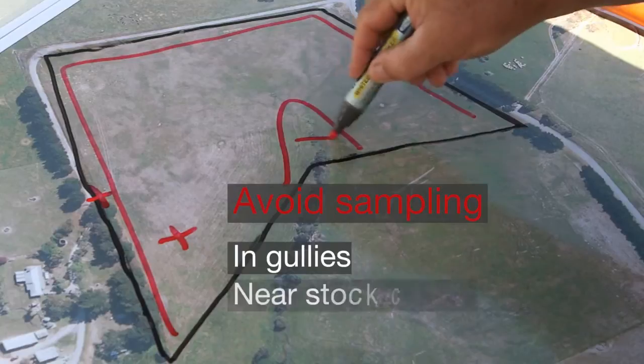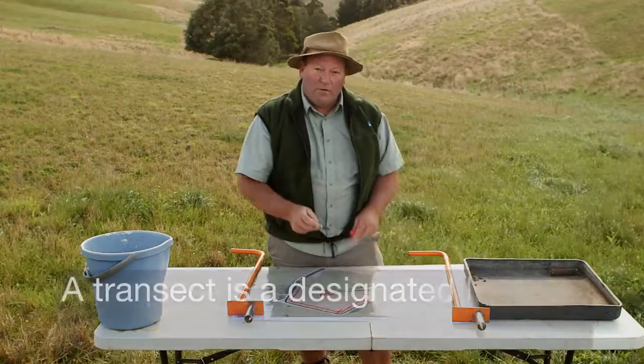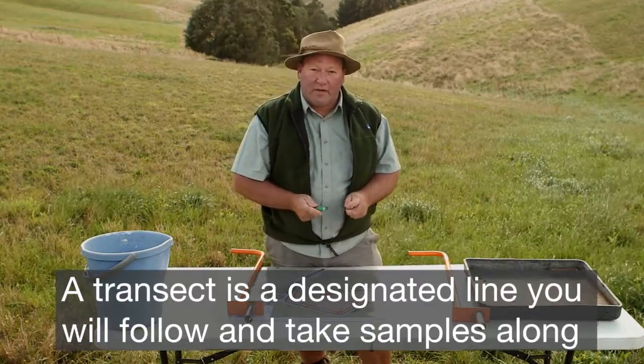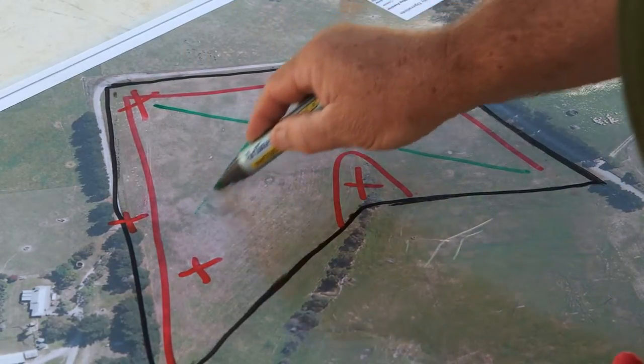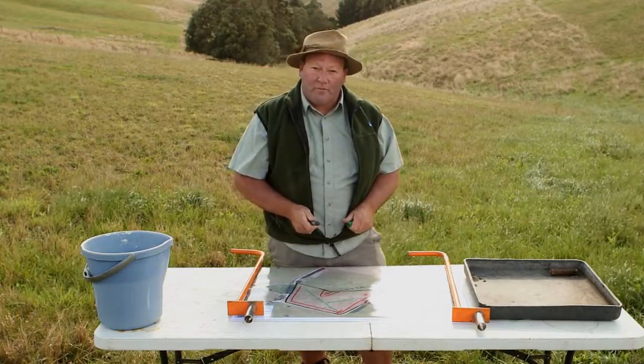Within this gully here we're not going to take a sample, and also a stock camp up the top of the hill. Once we determine those exclusions, it's easy to work out where to put our transects — in this case one along there and one back that way — which would give a truly representative soil sample of this paddock.